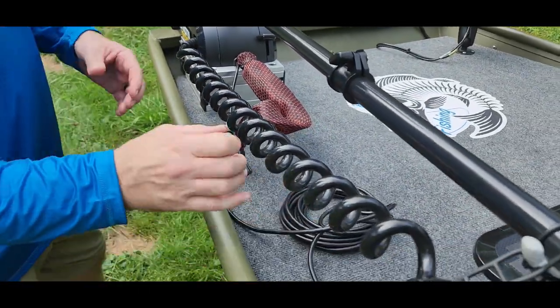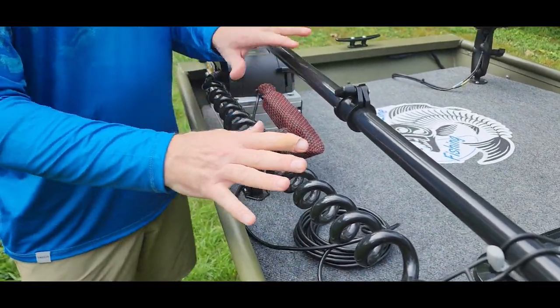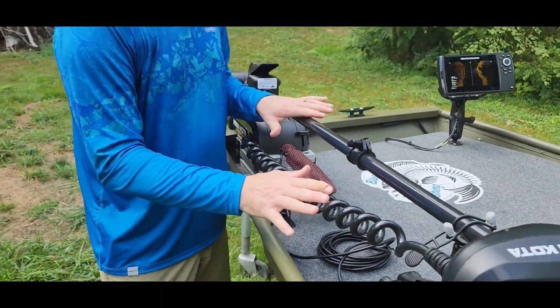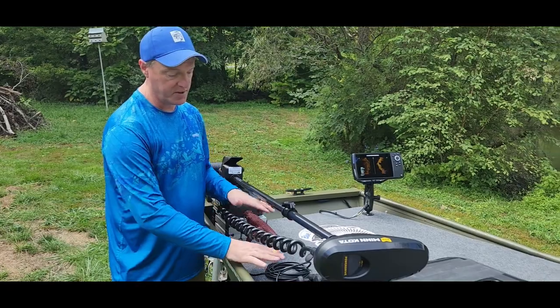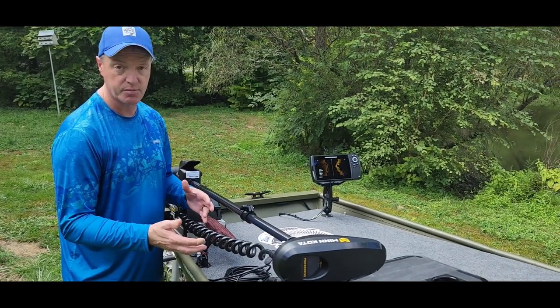Underneath the bow there's also another quick disconnect where I can disconnect the whole trolling motor if I want to switch it out. Everything we did, we did with quick disconnect plugs just to make it easier. Now we're at the back of the boat — the stern. I'm really super happy with how all this turned out, and I'm going to show you the big part of the design. The majority of the wiring Scott did, and it looks fantastic.